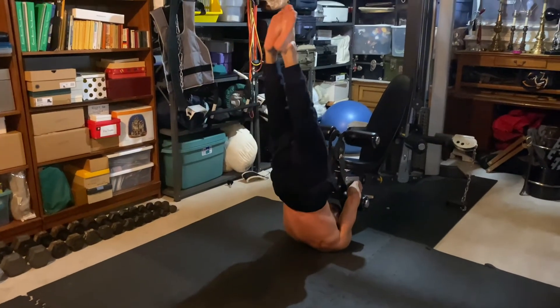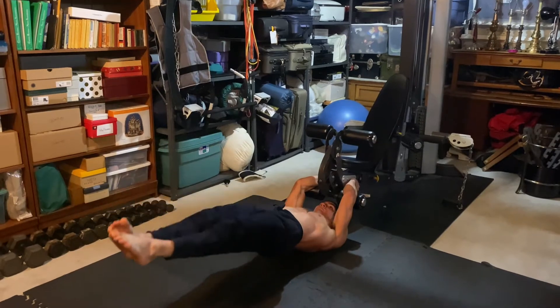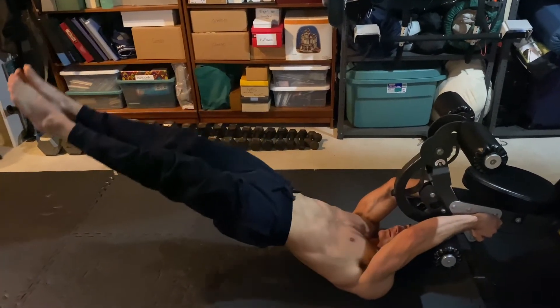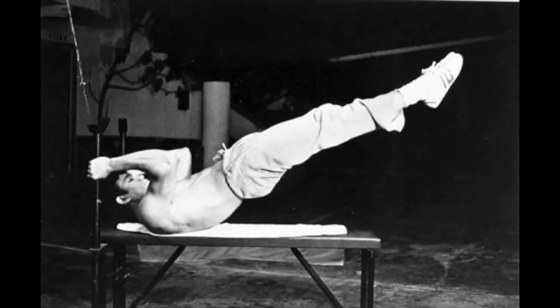Shut up and sit down. The Dragon Flag — arguably the coolest core movement, and definitely one of the coolest exercises out there. Created by Bruce Lee and popularized by Rocky IV.